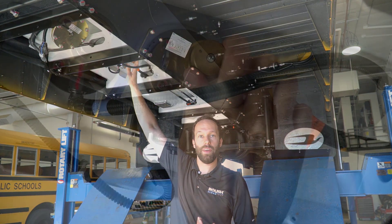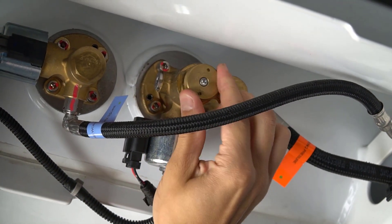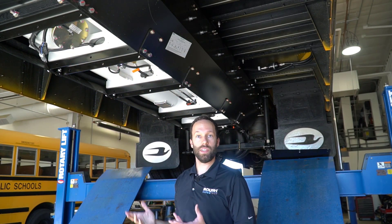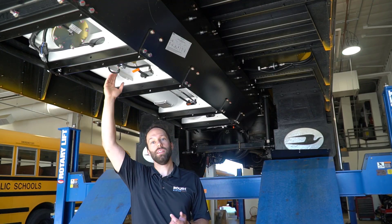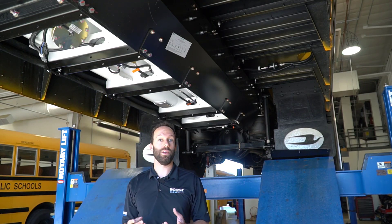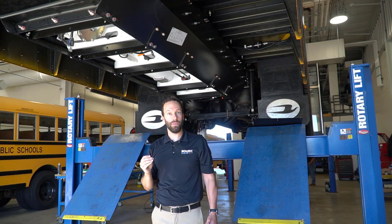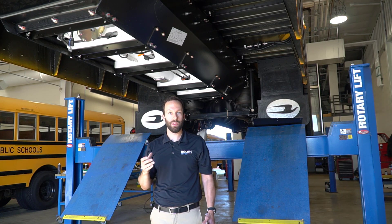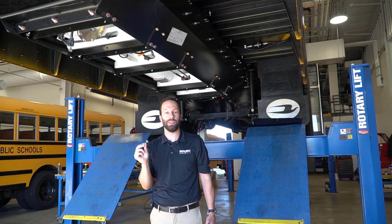There's also a manual shutoff valve that's used for servicing the vehicle. You'd close the manual shutoff to depressurize the line to do service on the fuel system. The third shutoff is actually on the inside of the tank where we have an excess flow check valve. This will shut off the flow of fuel if there's any large leak where fuel is rushing out of the tank too quickly. There will be a spring and check ball that will seal off to stop that flow of fuel.